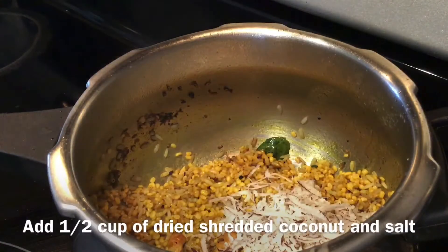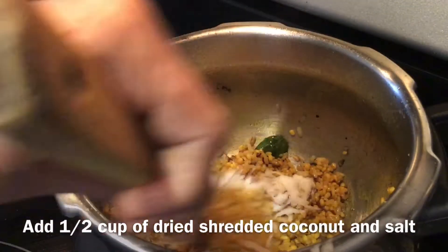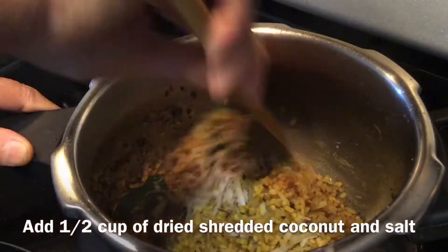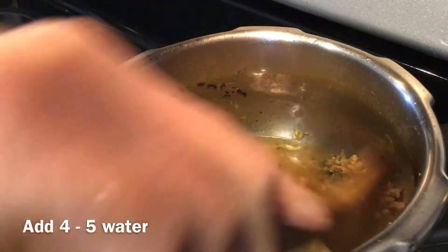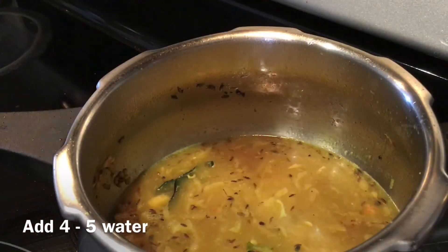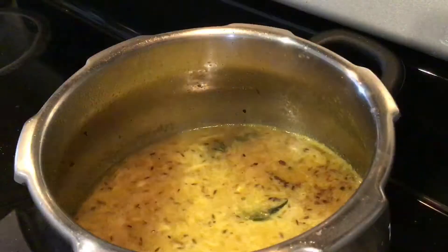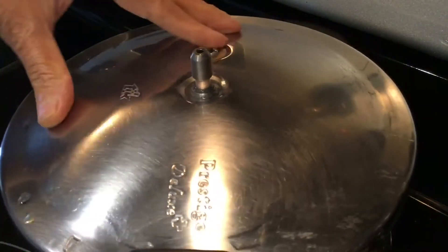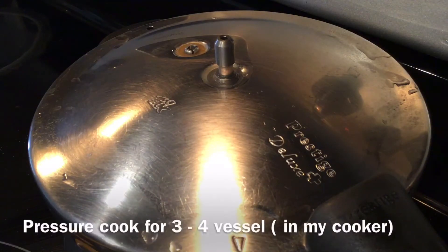Add half a cup of dried shredded coconut and salt as per taste. Mix again. Add 4 to 5 cups of water. Close the lid and pressure cook for 2 to 3 whistles.